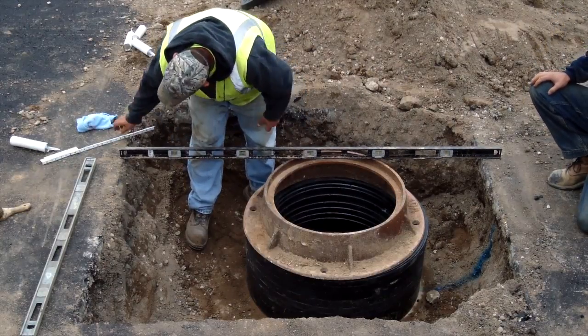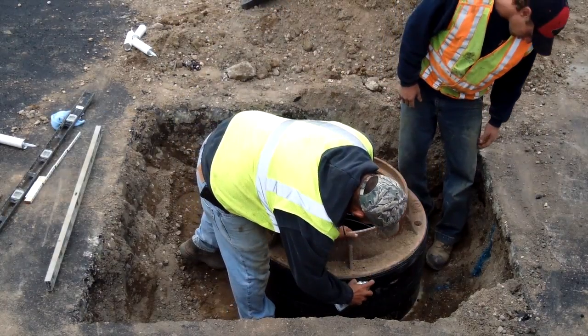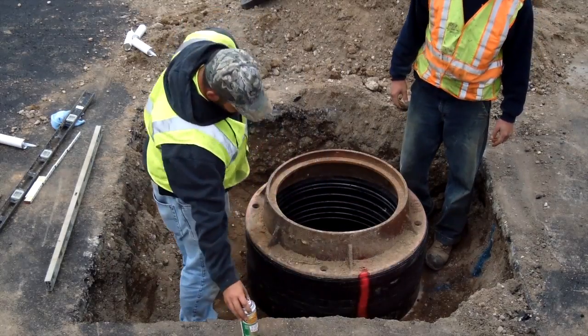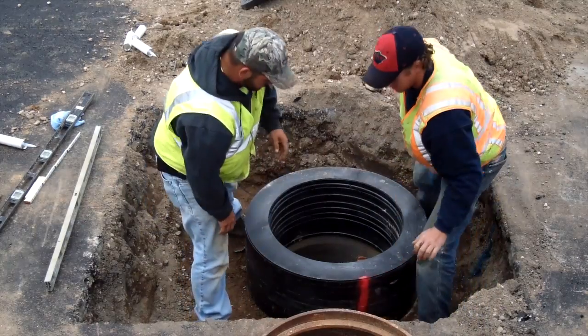With the rings dry stacked, verify the height and slope match. When the assembly is in place and you have your desired height and slope, mark the entire stack with a vertical line of spray paint. Once you have your line, disassemble the setup.